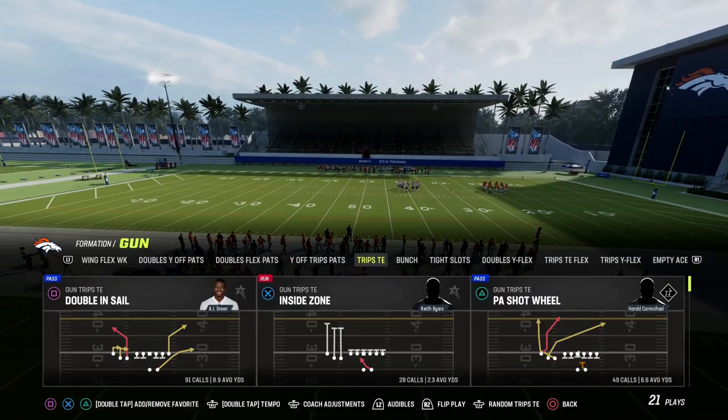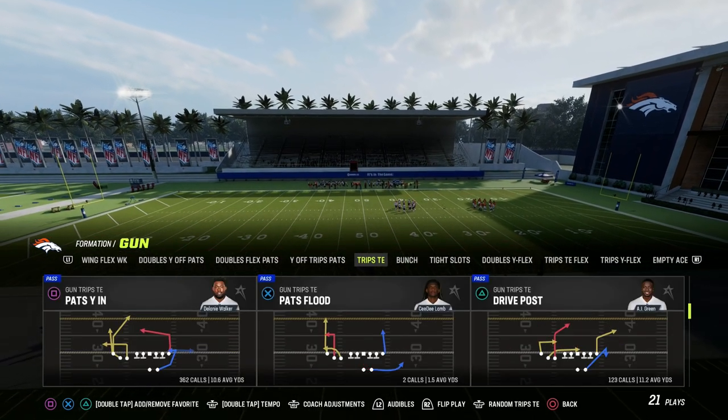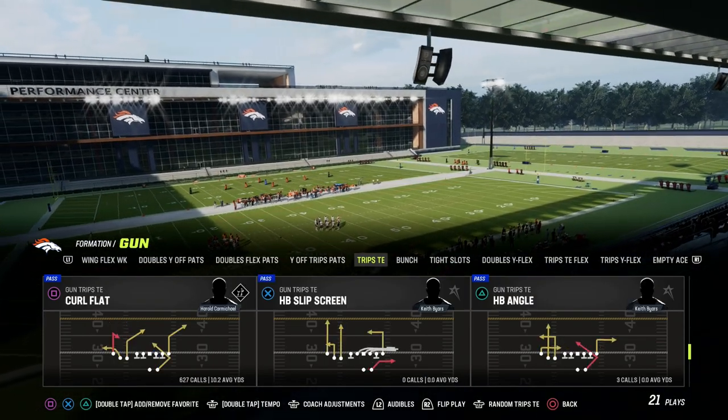If you want to get my entire Trips Tied In Offensive eBook, make sure that you become a Patreon member. It's only $10 to do so, and I'll get you access to all of my Madden 23 Offensive and Defensive eBooks.